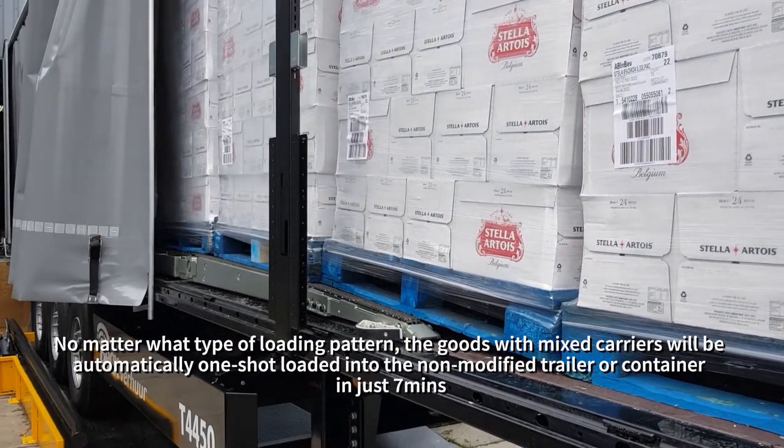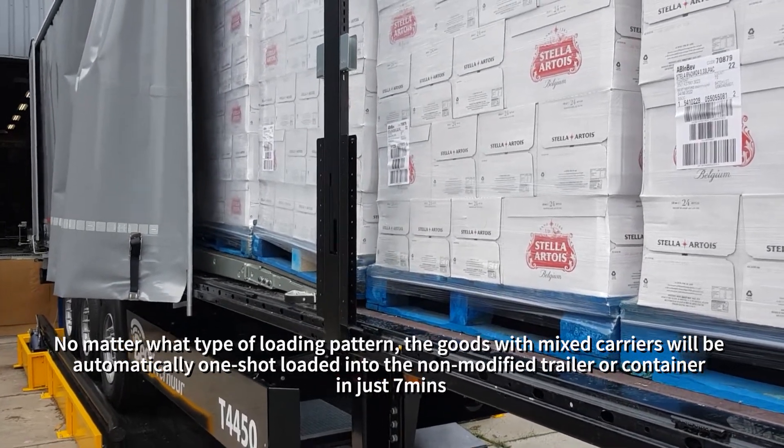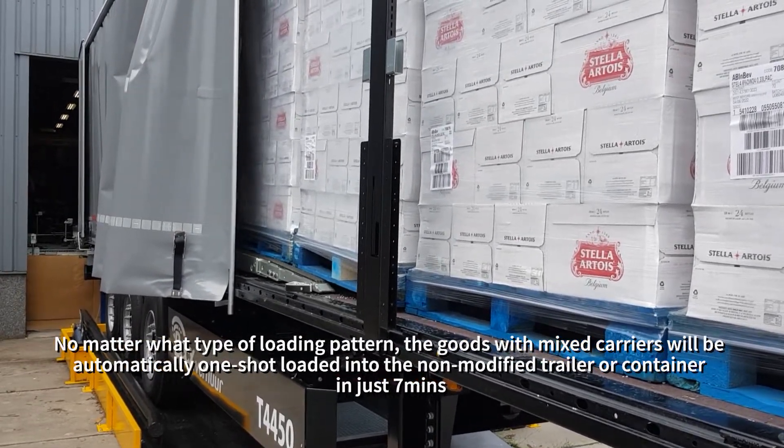No matter what type of loading pattern, the goods with mixed carriers will be automatically one-shot loaded into the non-modified trailer or container in just 7 minutes.